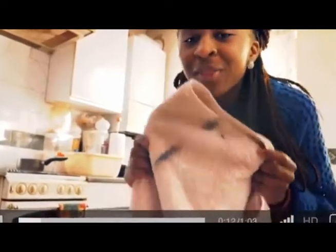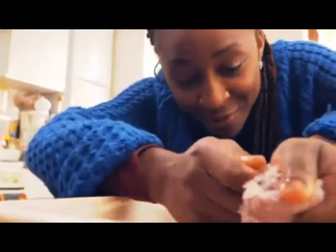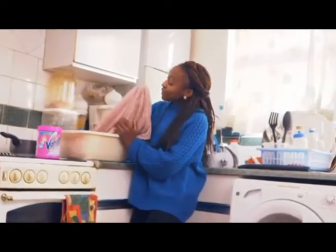Don't panic! It comes out all the time. Take a scoop of Vanish, soak our towel, give it a bit of a rub. The stain is already disappearing.